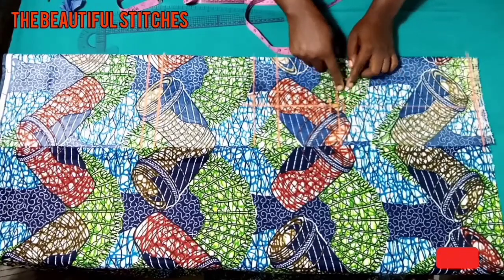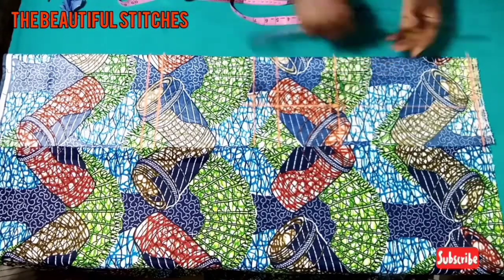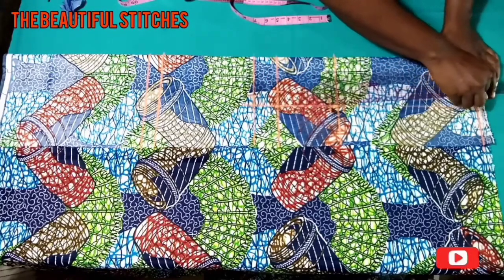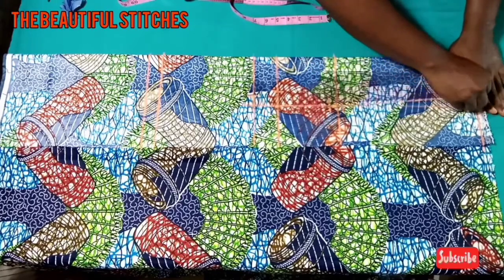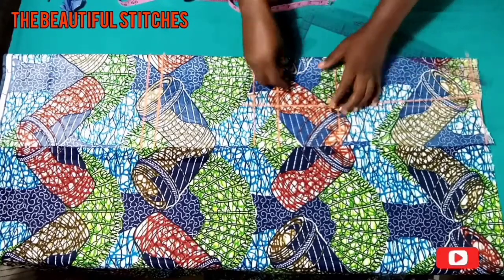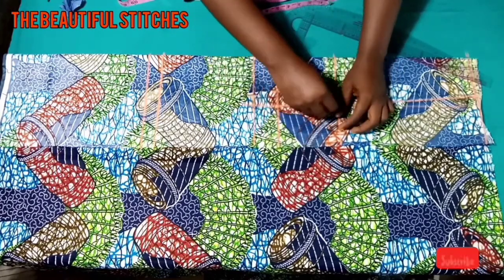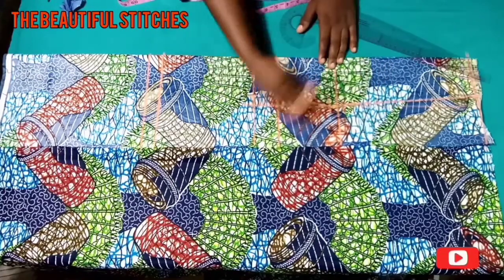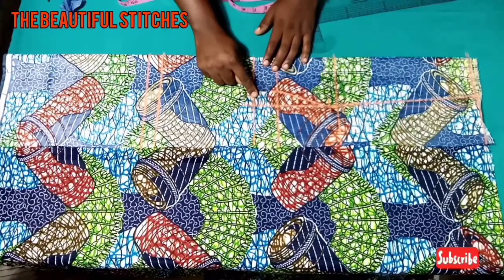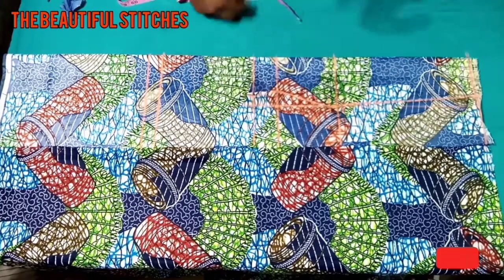So just for it not to have a protruded end, what I'm going to do now is to connect the markings. Connect from the one inch at the shoulder line down to the half inch above the nipple line, then from the half inch below the nipple line down to the 1.5 inch at the underbust and down to the one inch at the waist. Connect it gently, making sure there's no sharp end at the nipple points.